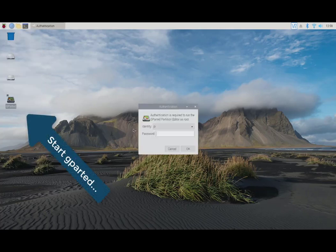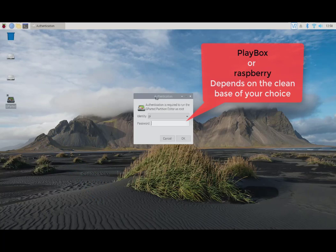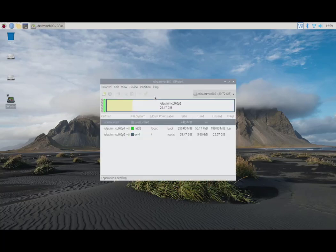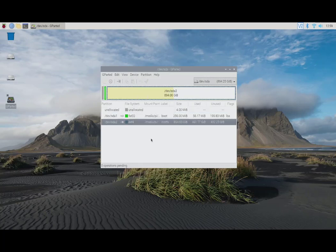In my case the password is 'playbox' with 'PB' capitals and the rest lowercase — it's case sensitive. If you're not using a clean Playbox base, you can use the image we just prepared and the password will be 'raspberry', the default for Raspbian. So there we have it — this is my 32 gig SD card. I'm going to change this to the USB, the 960 gig, and select the partition. I'm going to unmount the root filesystem, select the green boot partition, and mount that too.